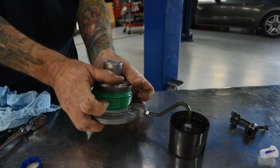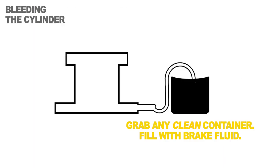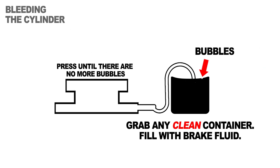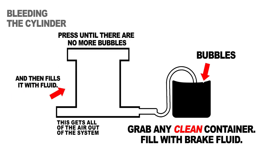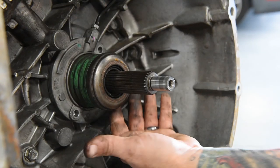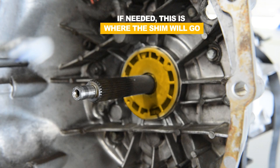Make sure your brake fluid container is clean and depress your slave cylinder until the bubbles stop coming out. Remove your old slave cylinder and install the new one with your shim if it is needed.